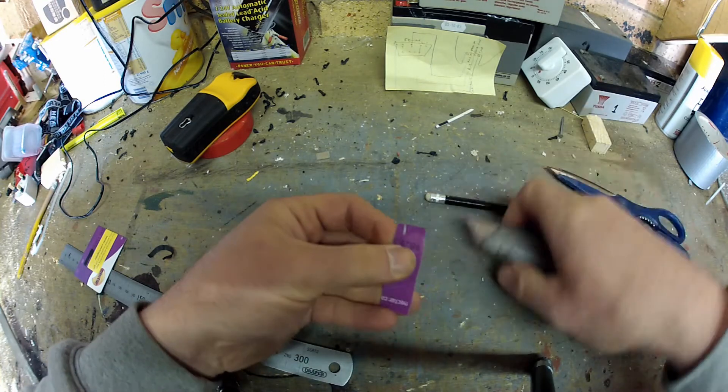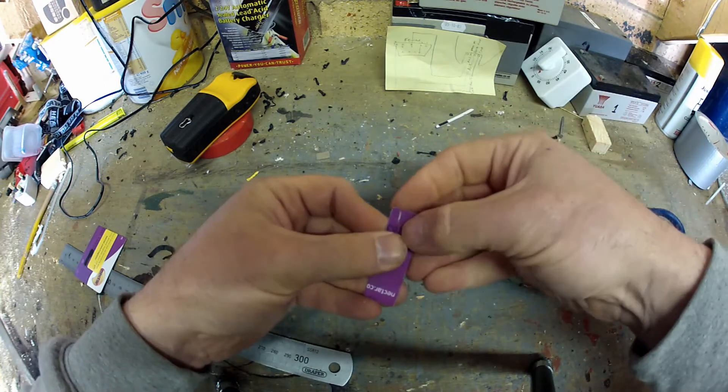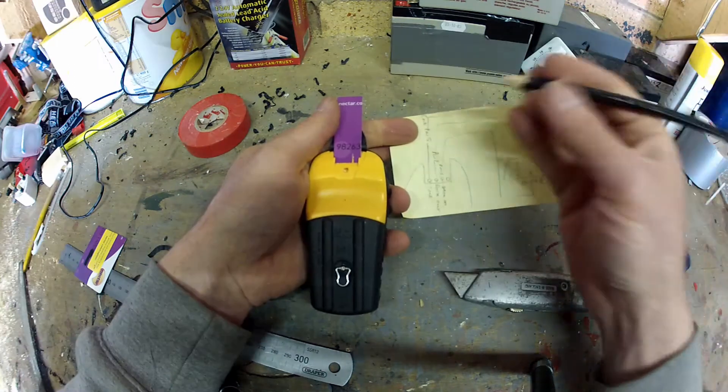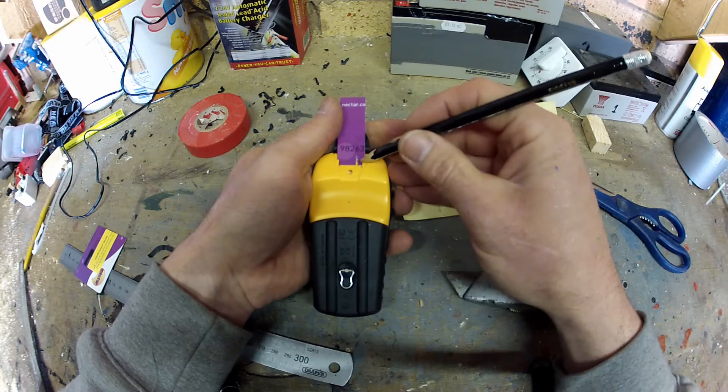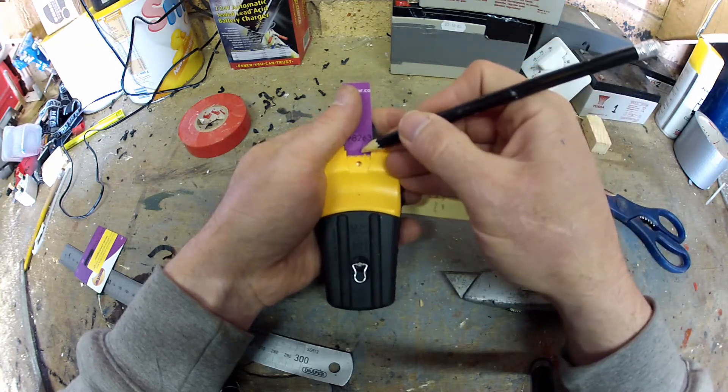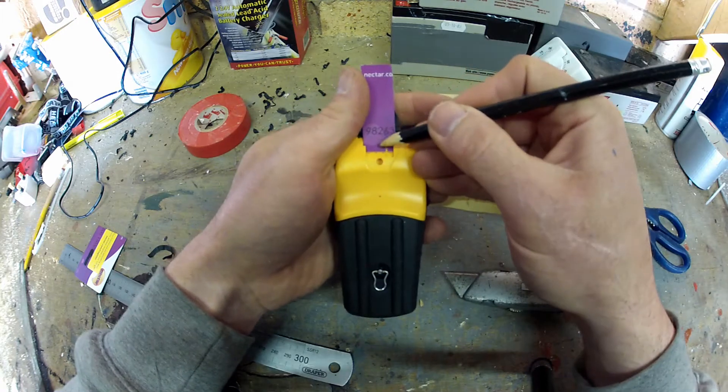All I'm doing is just shaping the card now just to suit the Garmin itself. I only need three contacts — I don't need the one at this side. The only three I need are the ones at this side, so I'll put a wee centre line on them.